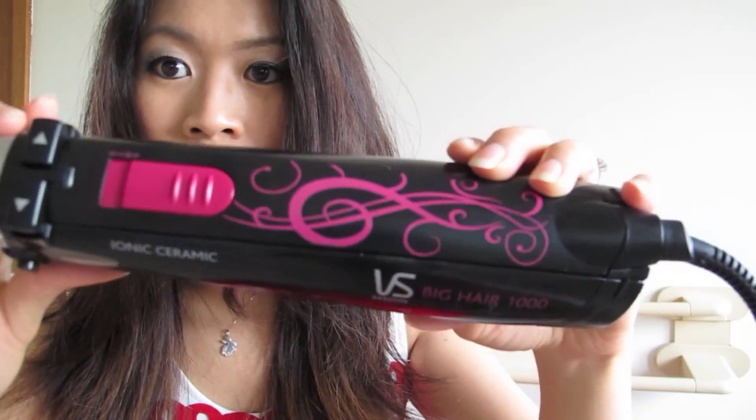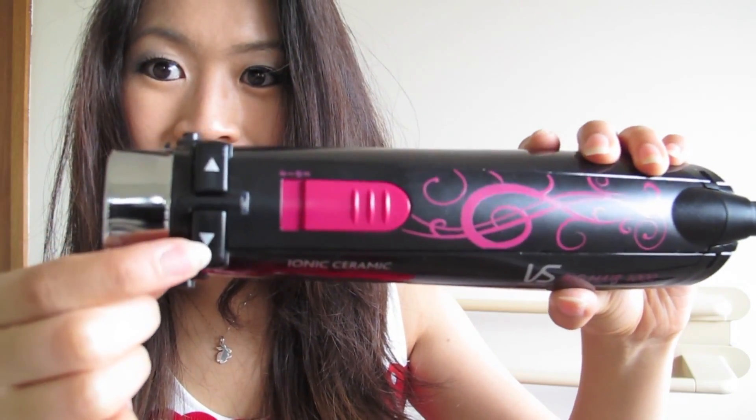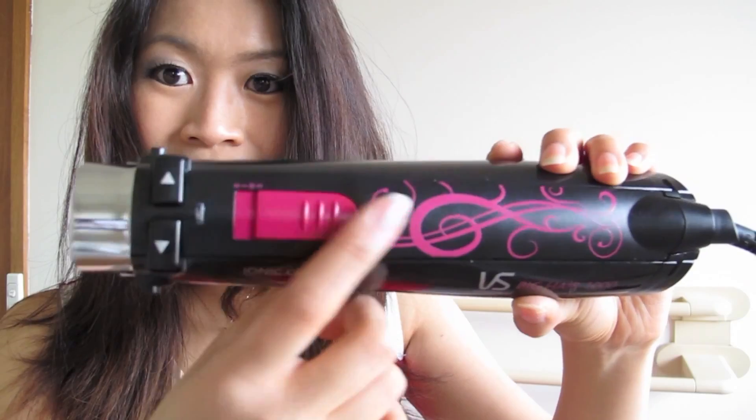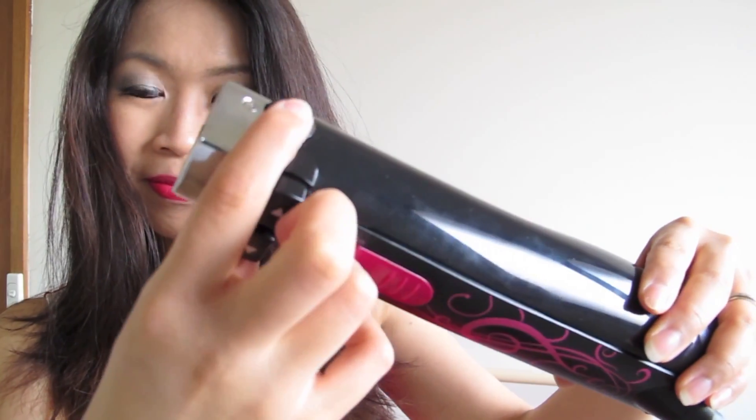This is the hairdryer part of the Big Hairstyler 1000. As you can see, it has plenty of buttons: on, off, low heat, high heat, cool setting, rotate clockwise, anti-clockwise. It can all get a bit confusing at first, but just have fun with it.